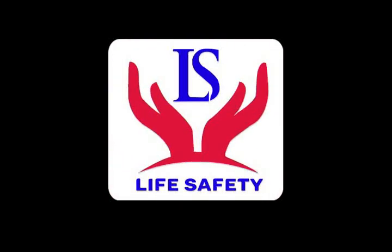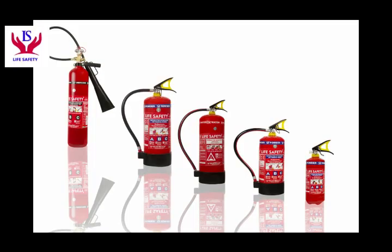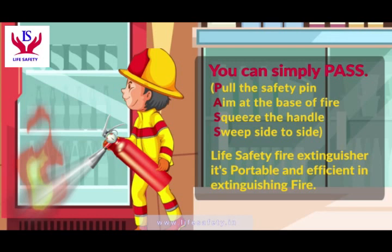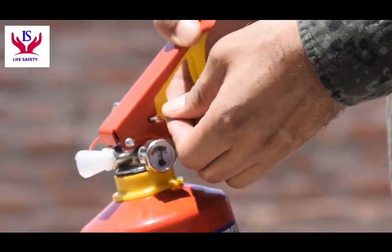Life safety — our business is protecting you. Here we are introducing our fire extinguisher products. This is our 2kg fire extinguisher. Learn how to operate a fire extinguisher before extinguishing the fire. Remove the safety seal first.